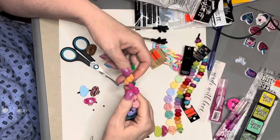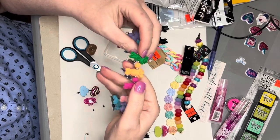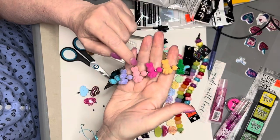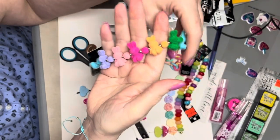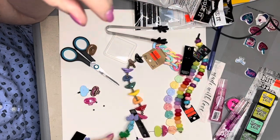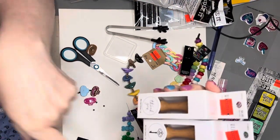Look at these beads I found. They are stinking cute. They're little bunnies — they're flocked, and you can kind of see their little face on there. Are they the cutest? Those were half price. They were $4.49 and half of that.